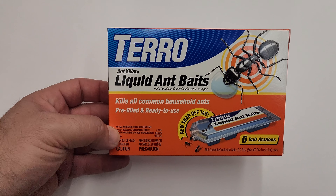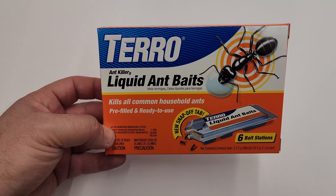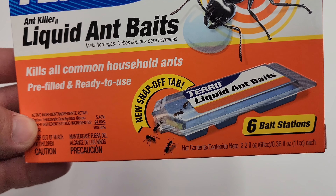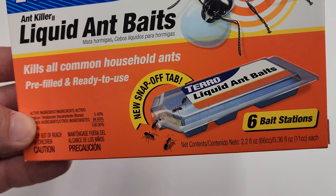Hey guys, just a quick overview on the Taro liquid ant baits. This is something I use all the time. When we had ant problems — little sugar ants on the counter, on the walls, in the bathroom — this is how we got rid of them.